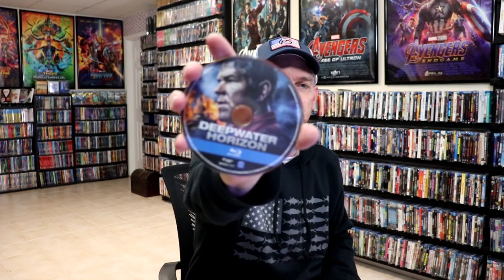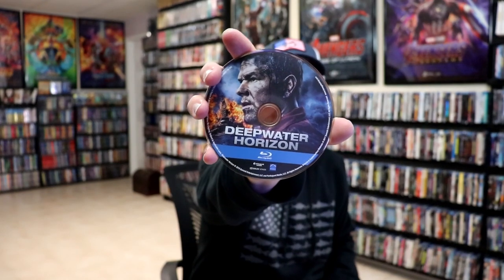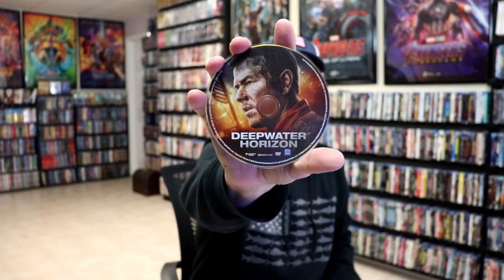On the inside, it does come with a digital code, and we have our two discs. We have our Blu-ray disc here with some disc art, and we have our DVD with a little bit different disc art. And we do have some inside artwork.